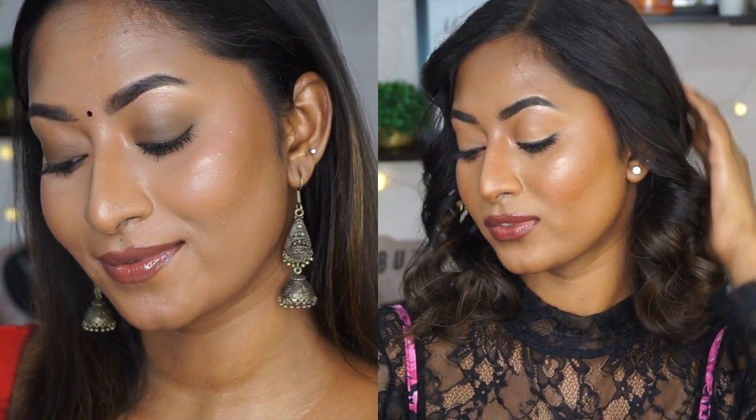Hi you guys, welcome back to my channel. As you saw from the thumbnail and the title, this is a Khatija vs Kanwani makeup look. Someone on my YouTube video commented that I do this video and I thought it was such a cool idea. So if you want to know how I created both of these looks for Nayantara as well as Samantha from the movie Kathu Vaklar Indikadal, then please do continue watching.